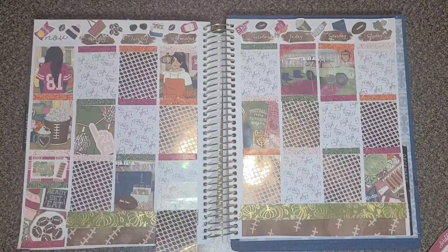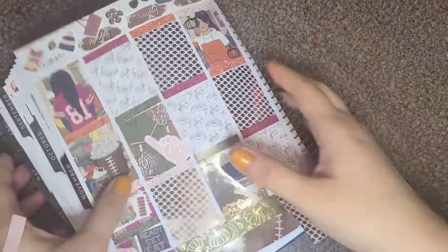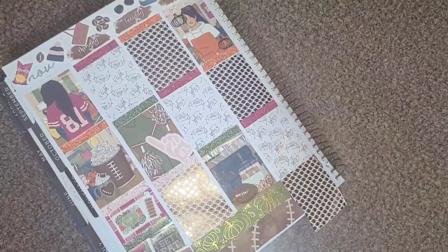I think it's just called 'fall' — used on a couple of days — and rose gold as well. I am really happy with the rose gold with this kit; it looks really great. I did have to do a day extender for Wednesday, as you can see.